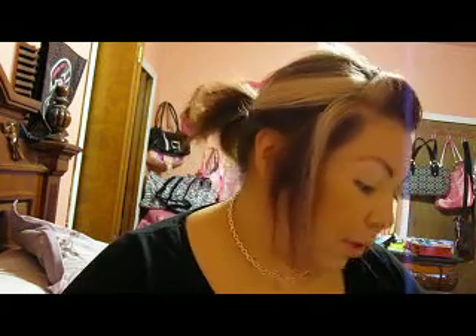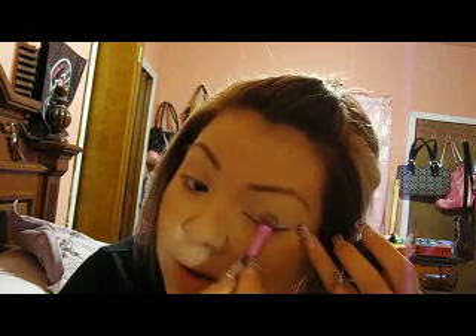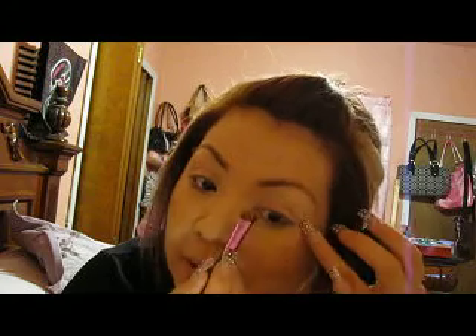Hey, what's up people! I'm gonna be doing a quick makeup tutorial. I already primed my eyes with bare canvas paint pot by MAC and applied all the other good stuff — I already did all my face makeup. You're probably like, why is she in a pink room? This was my old room before I moved. The other room I still haven't finished, so this is what it is right now.